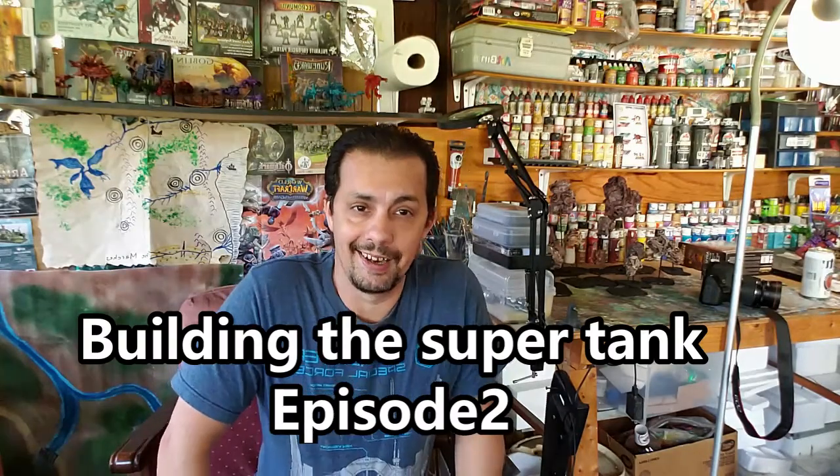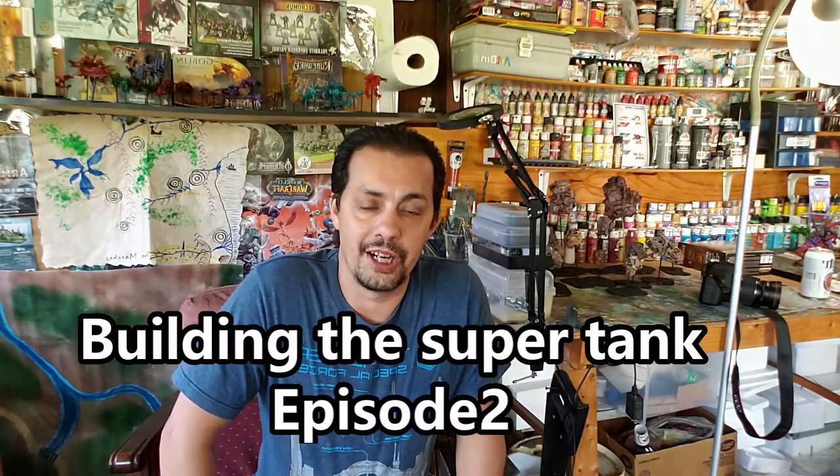Hello fellow wargamers and hobbyists, MJ Hobby Corner here, and today I'm going to present Part 2, Episode 2 of the Super Tank that I'm making for my games.